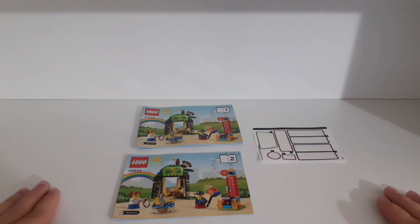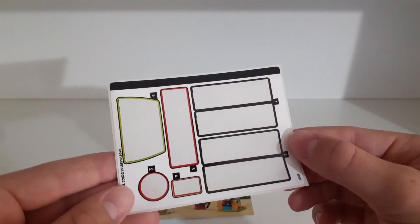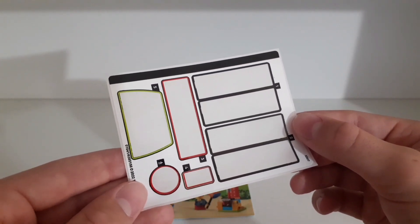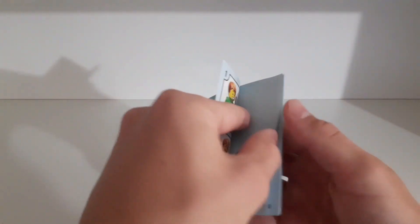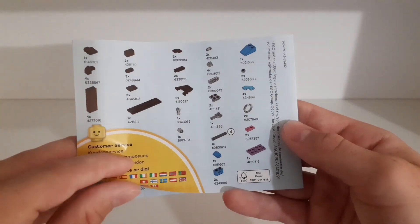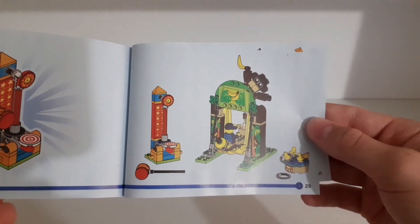Here are the instructions and the sticker sheet. Unfortunately we get stickers, not printed pieces, but I wouldn't complain much about this because it's just a free set and these are pretty big stickers so they are easy to apply. We get two instruction booklets — in the first one we can build the minifigures and the banana swing, and in the second one we can build the rest of the stuff. There's a parts list and an image of the finished set.